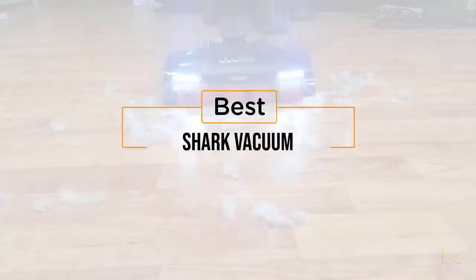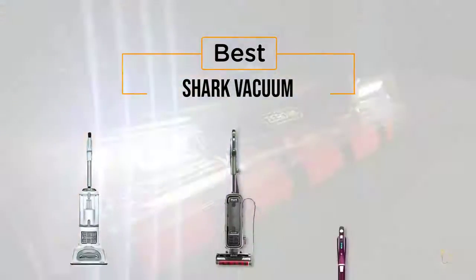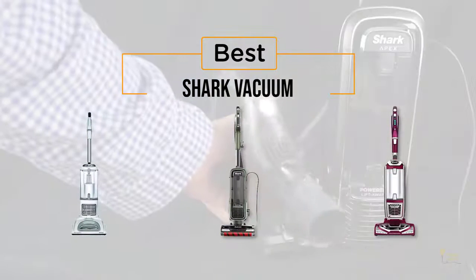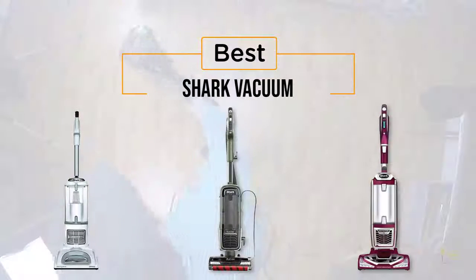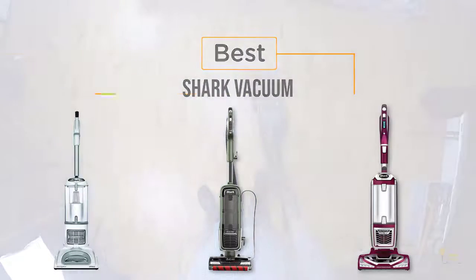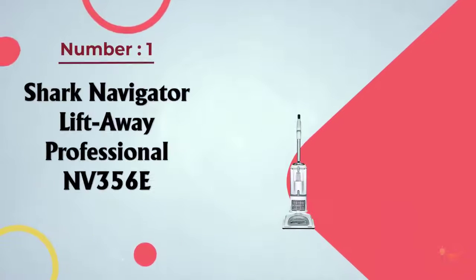If you're looking for the best shark vacuum, here's a collection that you've got to see. At any time you can click the circle for more info and real-time deals. Number one: most popular — the Shark Navigator Lift-Away Professional NV356E.